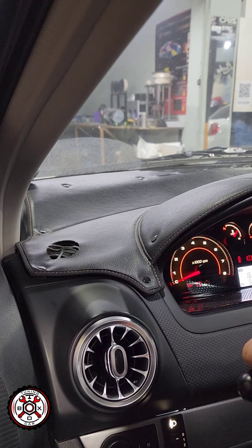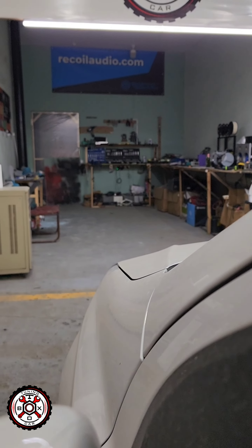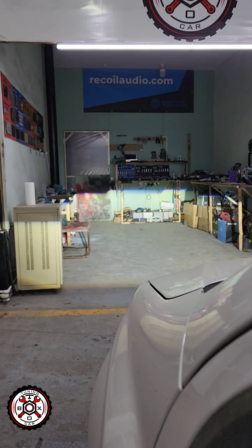Assalamu alaikum. Starting the day with blessings! Today we have 3 models lined up. We have 3 cars.